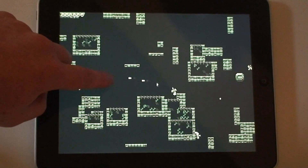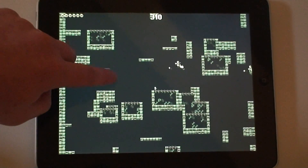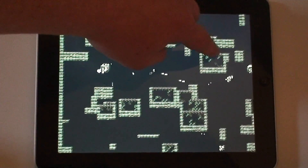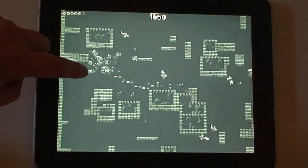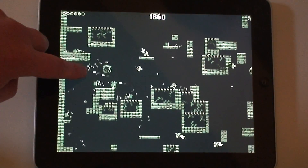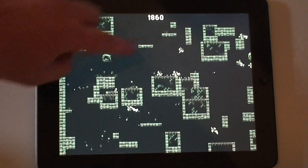So you can see my guy here can jump around and shoot. And there is physics, there are collisions going on. It actually performs really well. I'm really impressed.